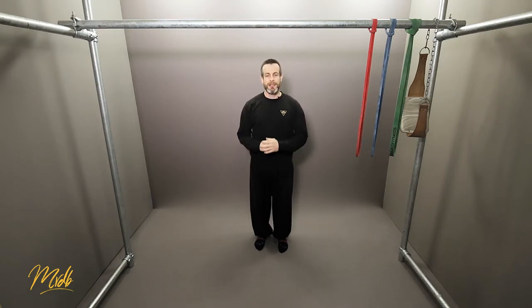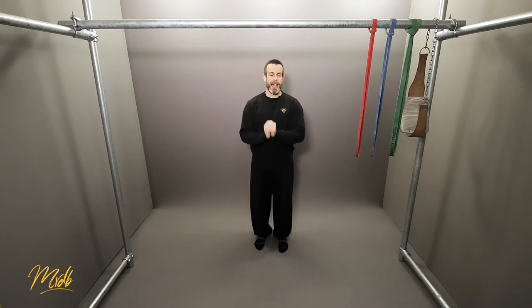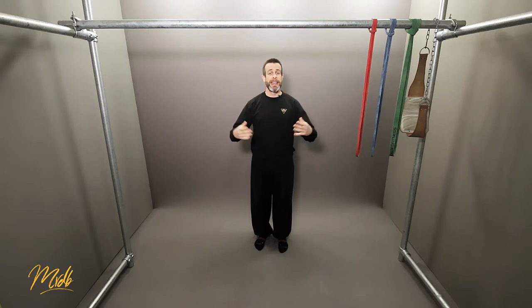Another warm-up technique is what we call bicep openers and tricep openers. These were introduced to me by Julian Pinot from a group called StrongFit — I'll put links in the description. These are really great ways of warming up the pulling action and opening up the biceps and triceps in different ways. They enable a wider range of motion and prepare you well for the pulling action.